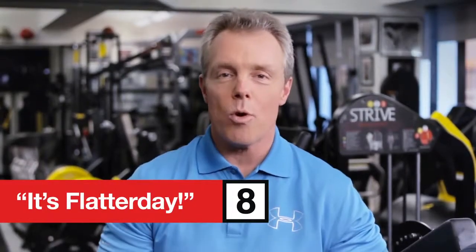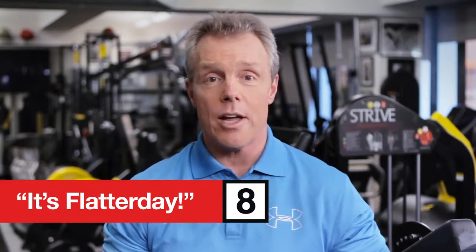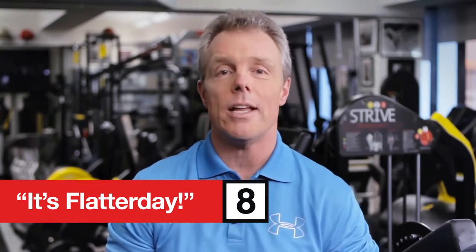Hey there challengers, today's wild card workout is called Flatterday — not Fatterday — because it's Saturday and we are all here to get great in 8.